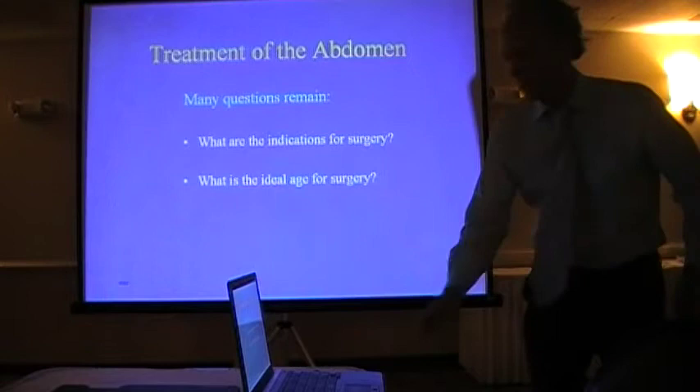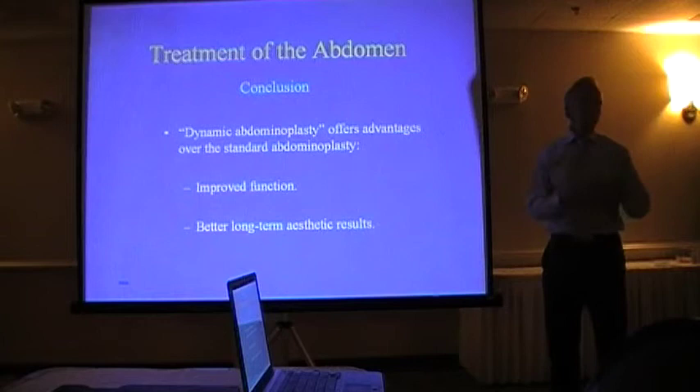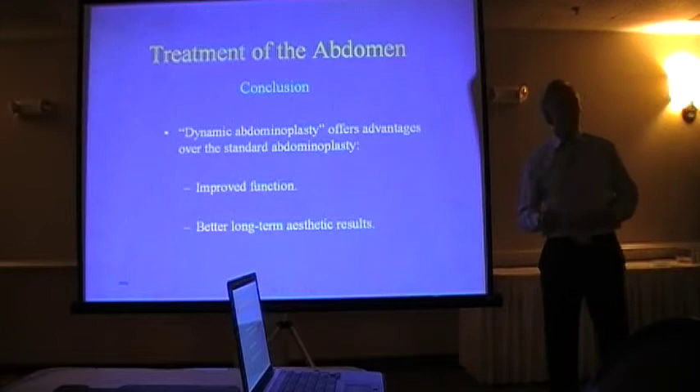In conclusion, the dynamic abdominoplasty — where muscles move versus a static one — offers advantages over what's been the standard that doctors have been doing around the country, and it's really likely there's improved function. And I think you get better long-term aesthetic results or appearance because muscles always have a little bit of tone in them.